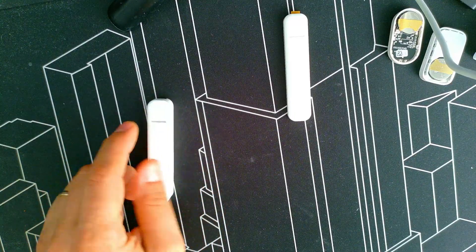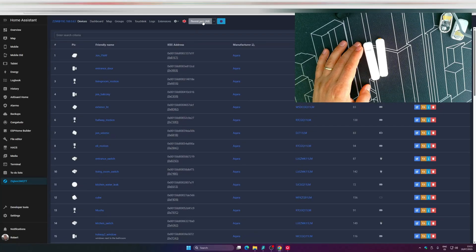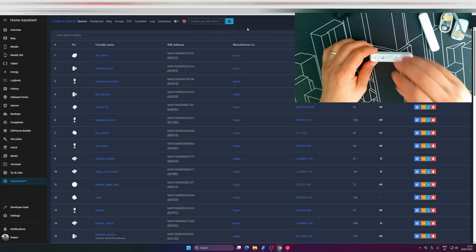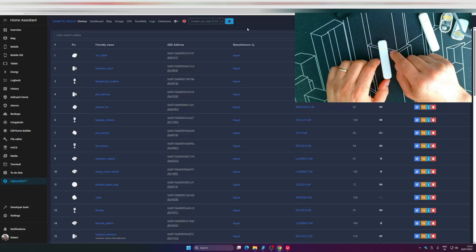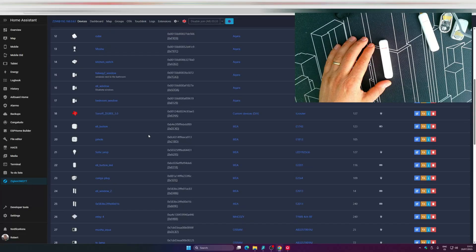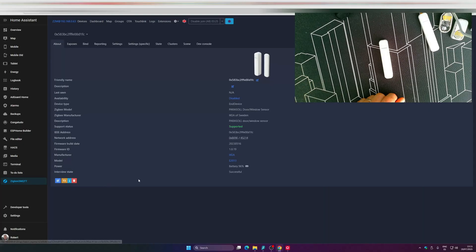Now let's go to the computer and see how to add this to Home Assistant. We're in Home Assistant now. To pair it using Zigbee2MQTT, press permit join, then press the pairing button four times within five seconds. It will start flashing, and Home Assistant should detect it. It's already showing up here.